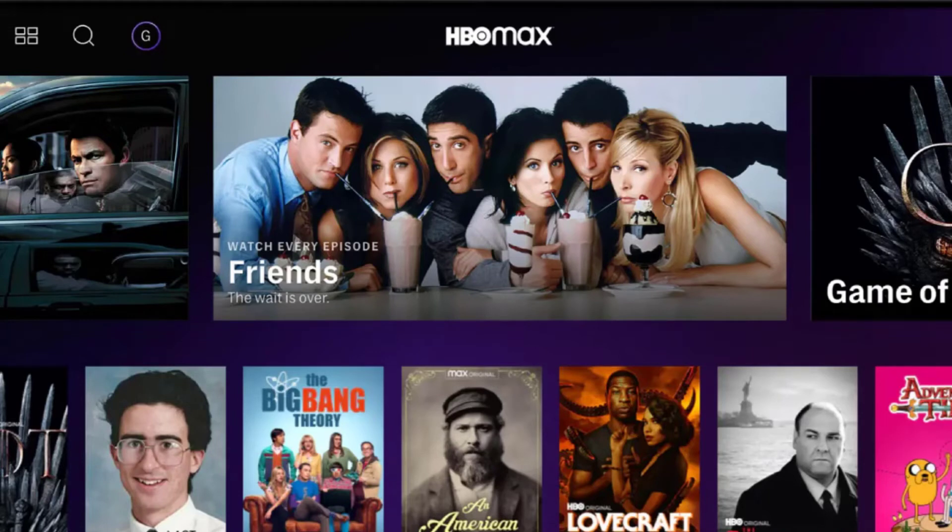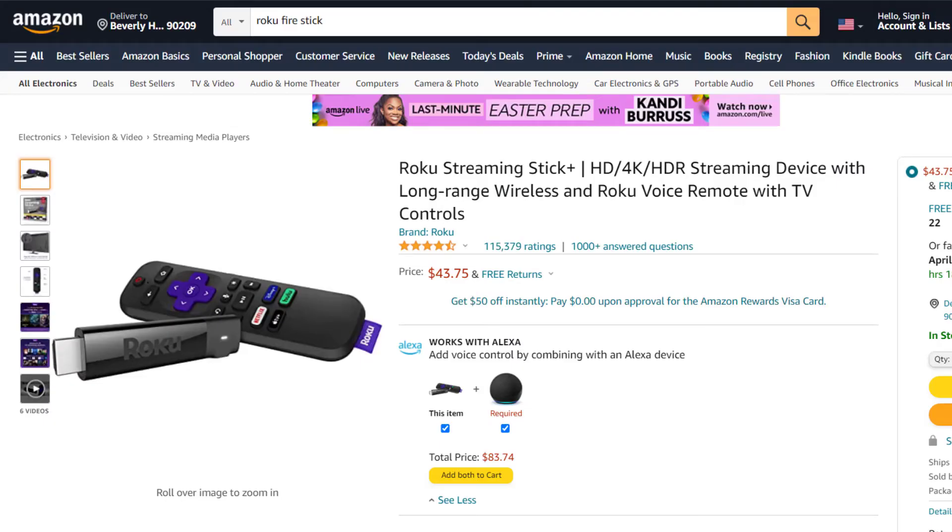But if it doesn't, try uninstalling the HBO Max app from your TV and then reinstall it back on your device. Hopefully this will fix the issue, but if that doesn't work, then I recommend buying an affordable Roku stick or Fire stick.